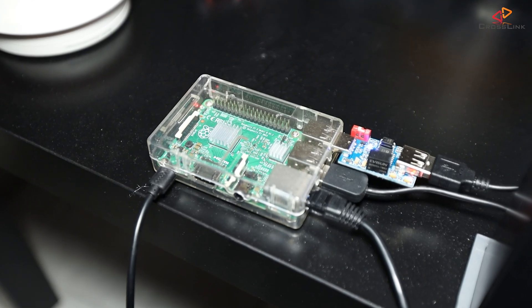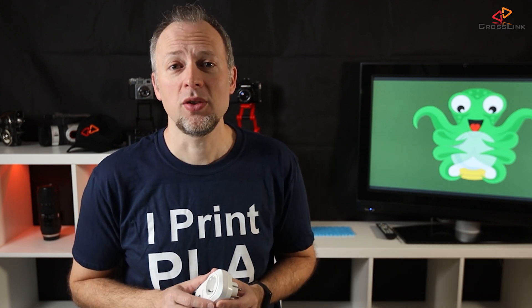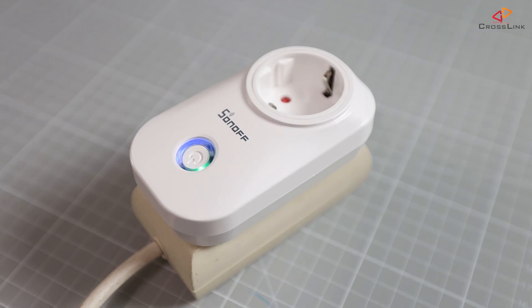In the recent weeks I started to make my 3D printing workshop a little bit more professional and automated by adding Raspberry Pis with OctoPrint to every printer, and now I want to take care of the power management by adding these wall plugs to my printers to turn them on automatically when a print starts and turn them off when it's done.